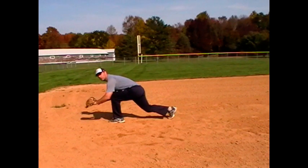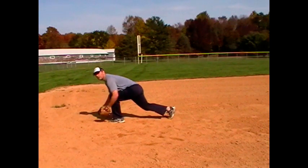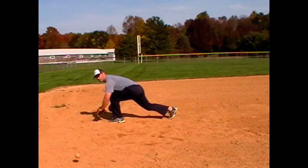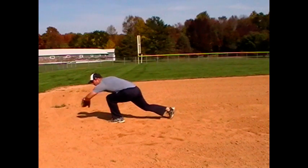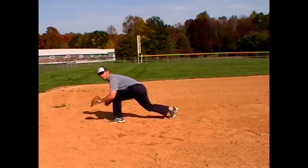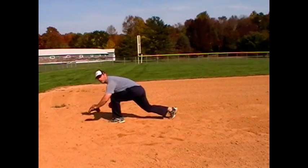All right, so here's what it looks like. I have a partner who's rolling me a ground ball. Push, coming back. And then coming through — I want to lead with the elbow.